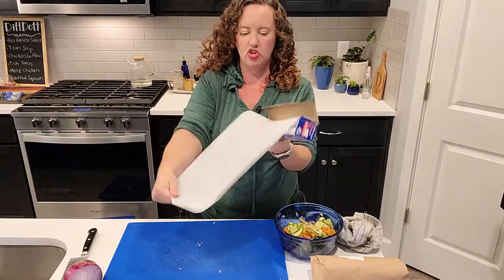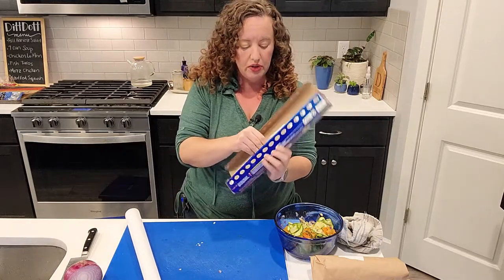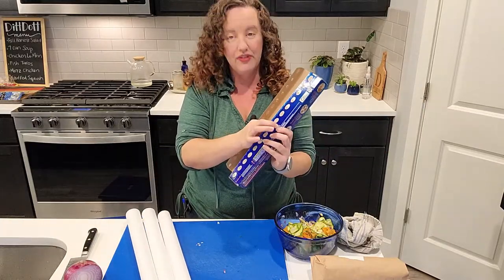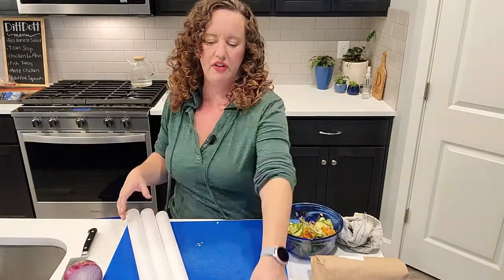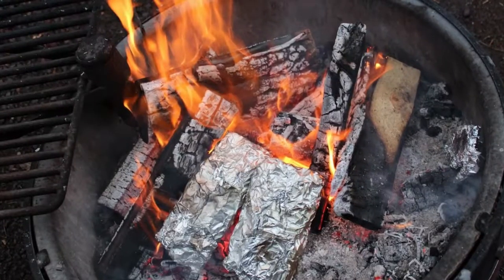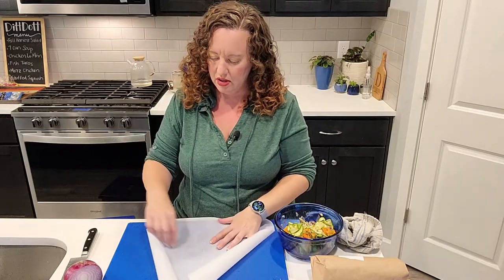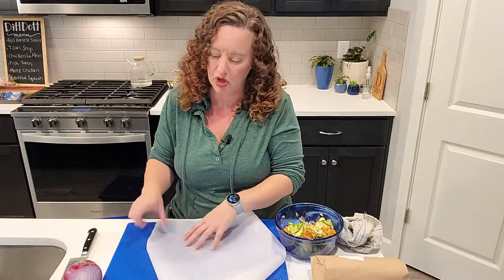You want really big squares of parchment paper. You can do this in foil — I wouldn't necessarily recommend it because the aluminum might impart a flavor on the delicate fish, but I do aluminum foil camp dinners all the time, so if you don't have parchment paper, don't worry about using aluminum.